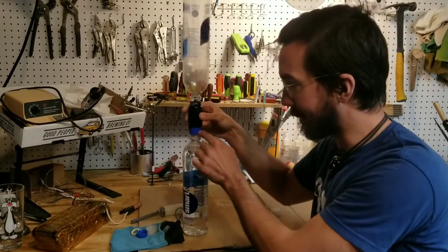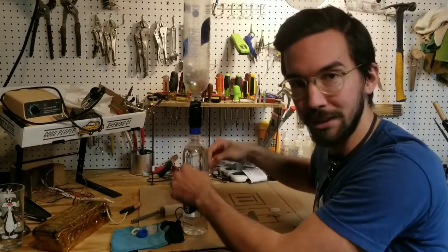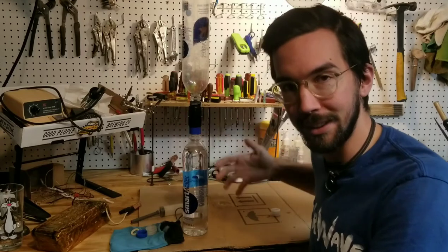Another thing to note: you probably want to punch a hole in the little coupler to relieve the pressure as the water filters into the lower bottle. You'll hear a little hiss. You can also just unscrew it slightly until it filters normally.